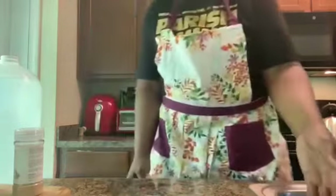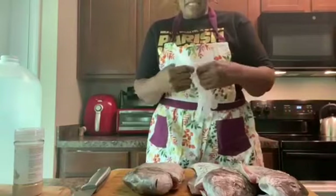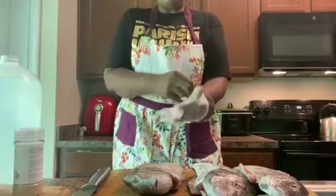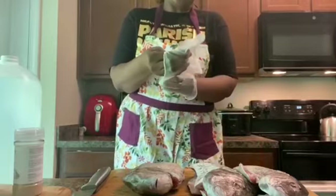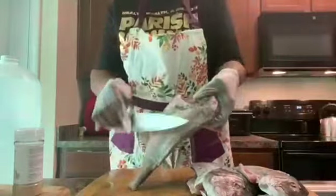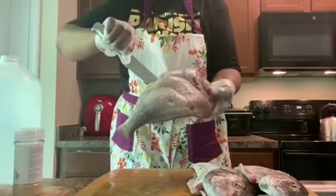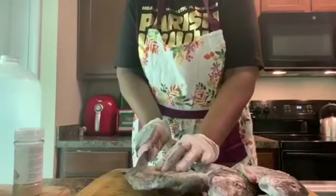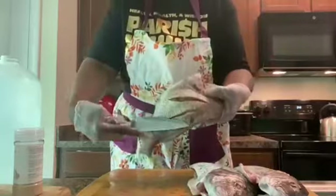Let me put the ball rolling. Here's the fish I have here. I'm gonna wash them in vinegar and lime and salt. The fin is already cut off, it's already gutted and clean.